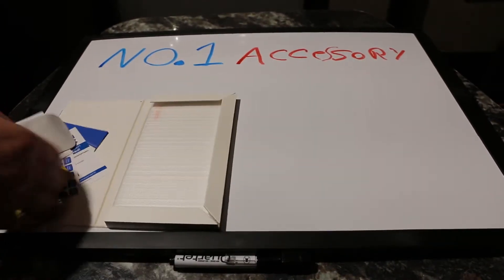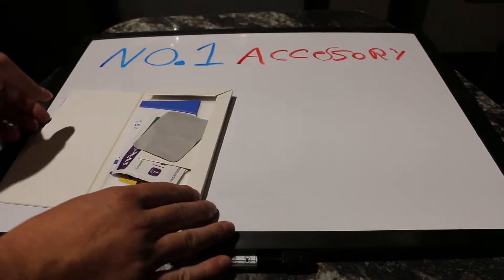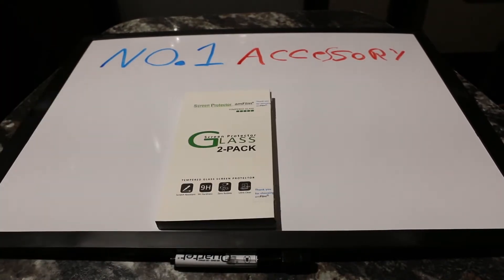One of the reasons the glass screen protector is the first thing you should get is because even just putting your Switch in and out of its dock, you have the chance to scratch your screen. So for the $9 that these AMFilm screen protectors cost, it's really worth it — it's not even $10.